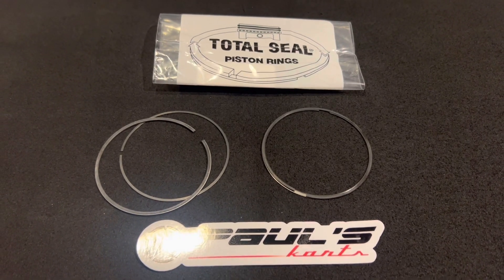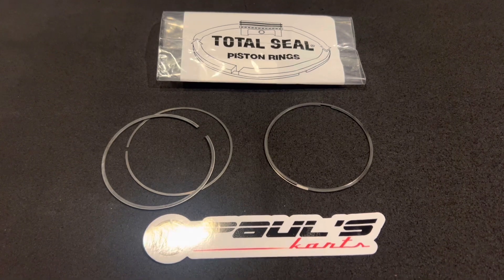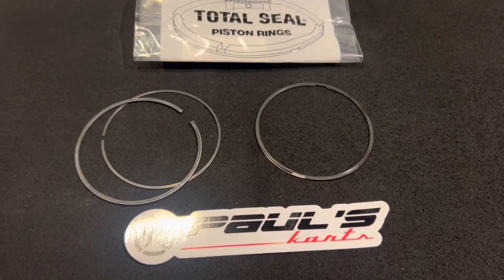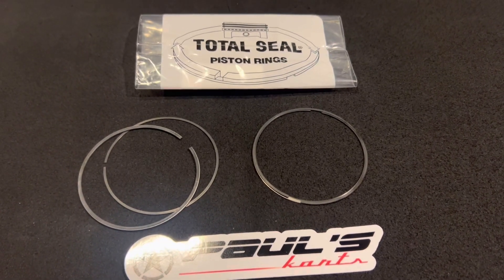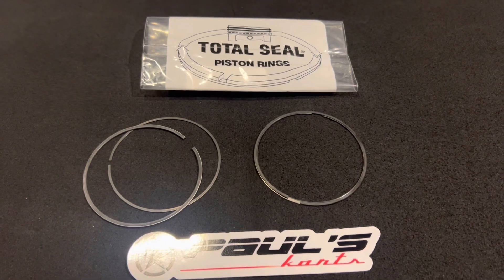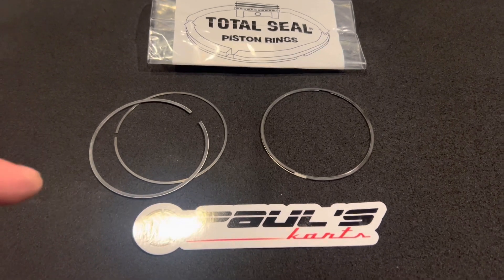If you guys run methanol and have that milky oil, if something like a liquid can get past the rings, just imagine compressed air — how easily it can get through any little surface, any little crack. That's why we're so anal about valve seal and head gasket sealing, because we want to trap all of that power. Total Seal gapless top rings are one of the best modifications you can do.